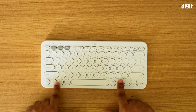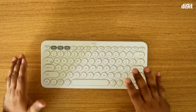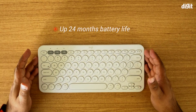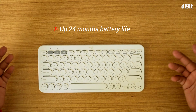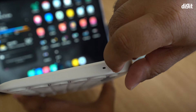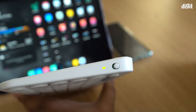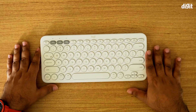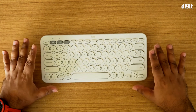Logitech claims that one pair of AAA batteries can last up to 24 months in this keyboard, and that is enabled by the on/off switch on the side. As long as you're managing the on/off states properly, you can actually get really long life out of this keyboard.